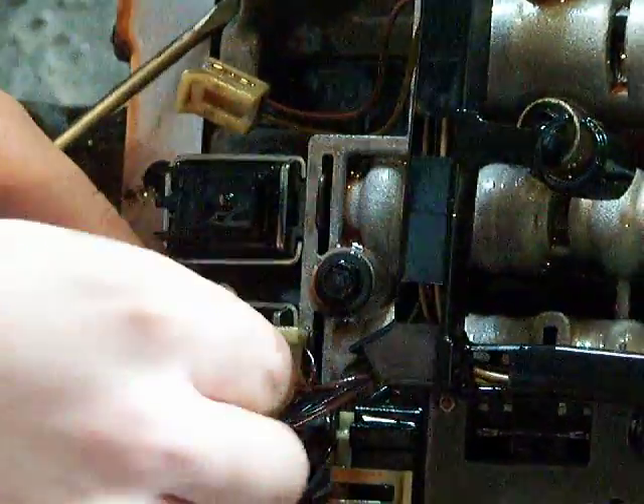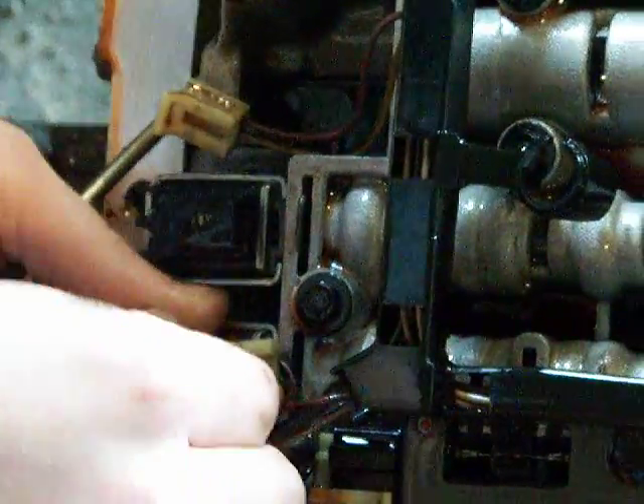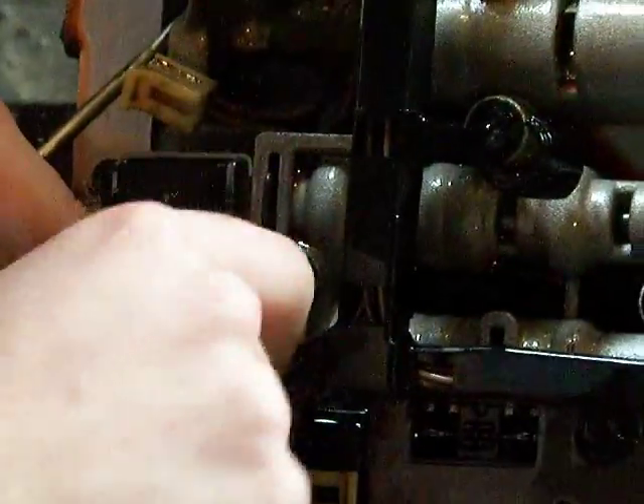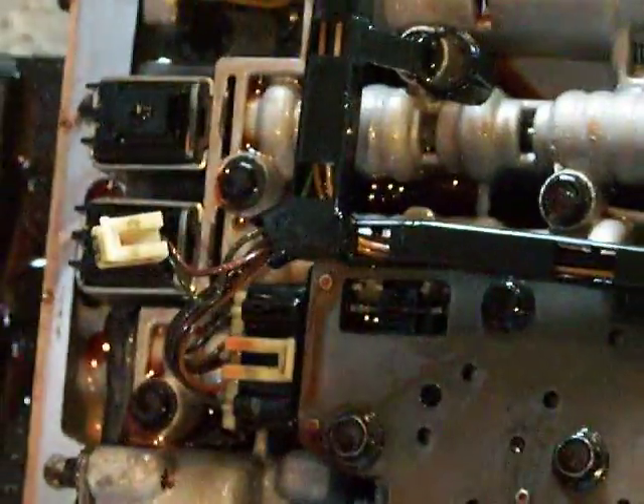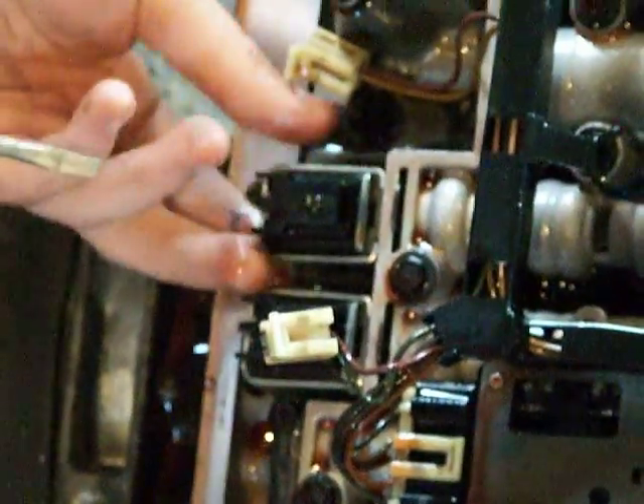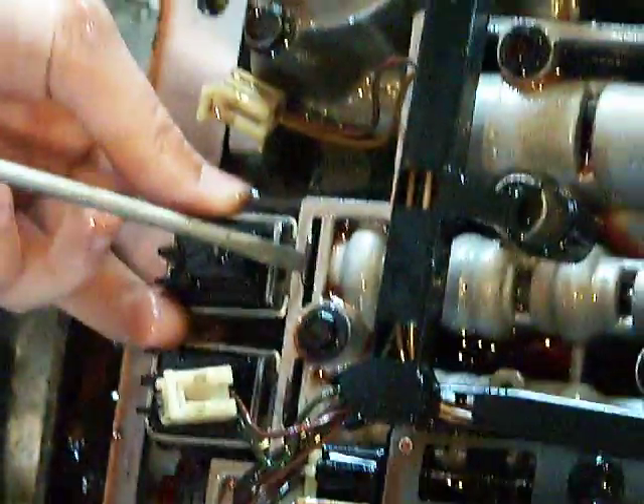First we start by unplugging the two solenoids. There we go. If the wiring harness is in your way, you can just pull it straight down and out of your way. Now we need a flat blade screwdriver. You see here there's a little metal clip which holds the solenoid in.